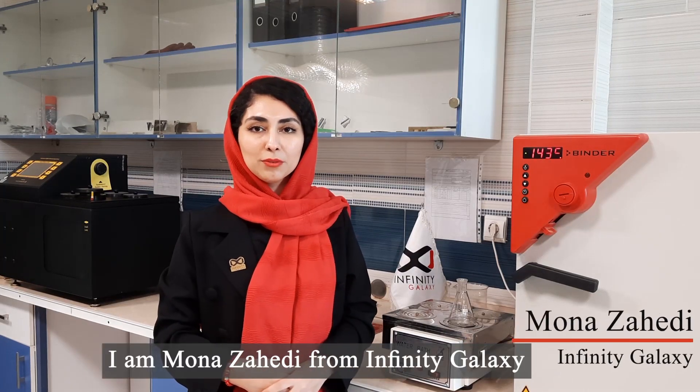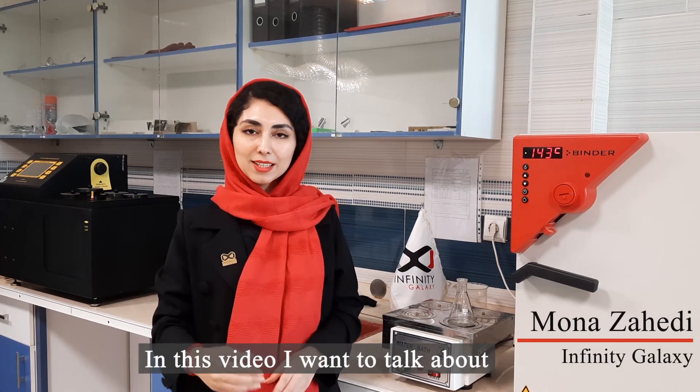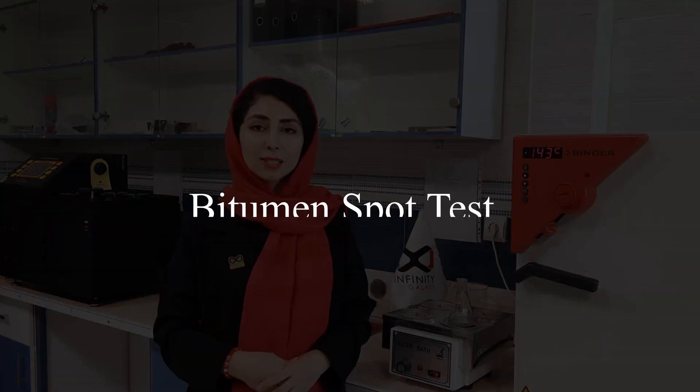Hi everyone, I'm Mona Zahedi from Infinity Galaxy. In this video, I want to talk about spot-to-stuff bitumen.